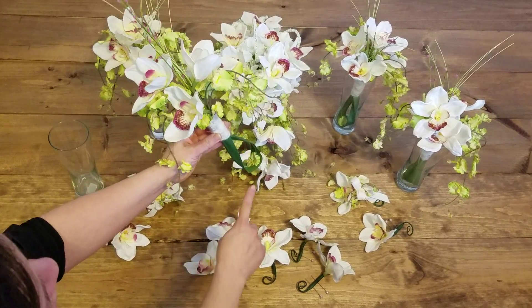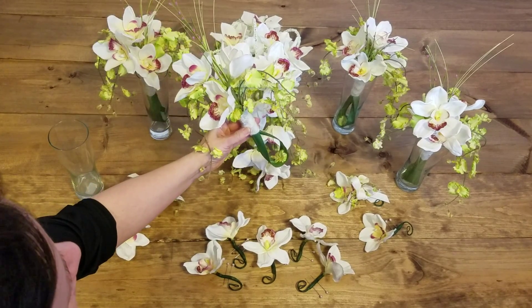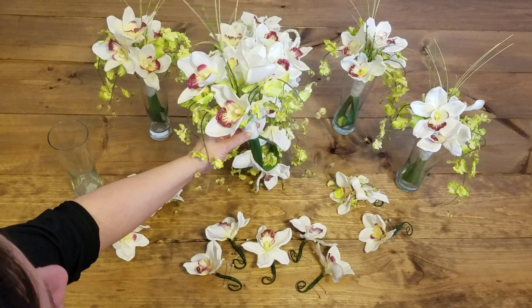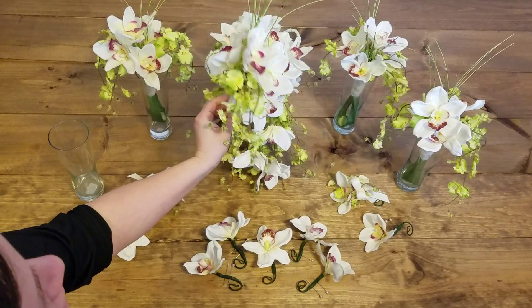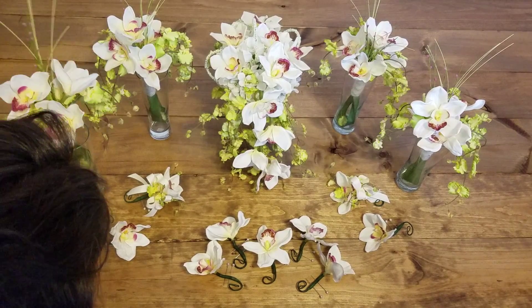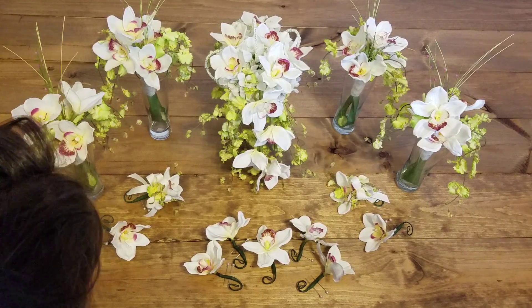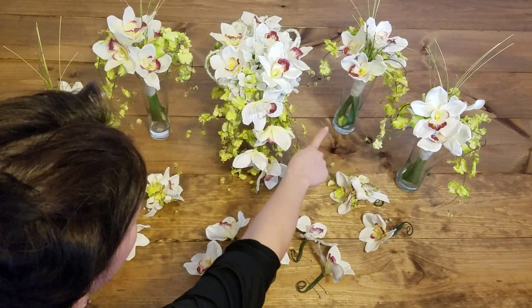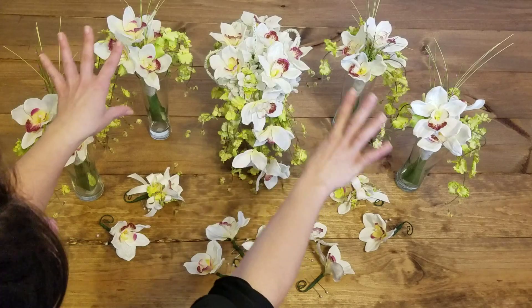I want to make sure that there's something interesting going on on all sides because the photographer is going to be taking pictures and the bridesmaid could have this turned a different way. We want to make sure there's something interesting going on on all sides for that purpose, because in the end that's what you have — is the pictures. So there's this piece of greenery, you can clearly see what I've done here, and then the orchid resting there in the bottom.